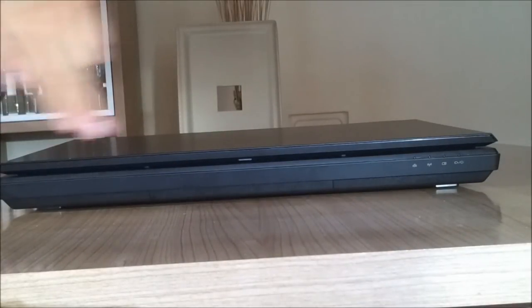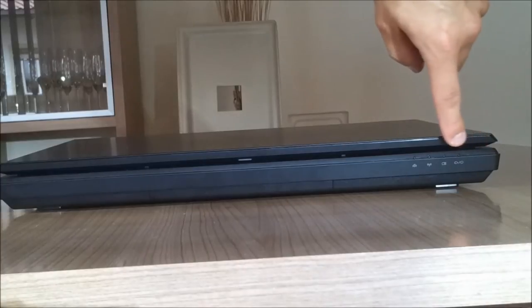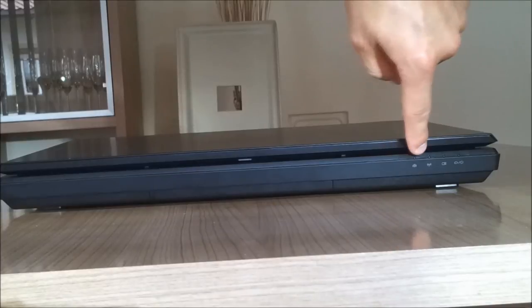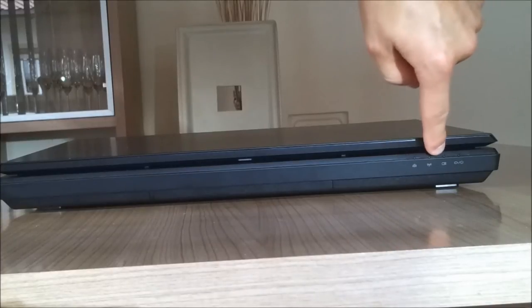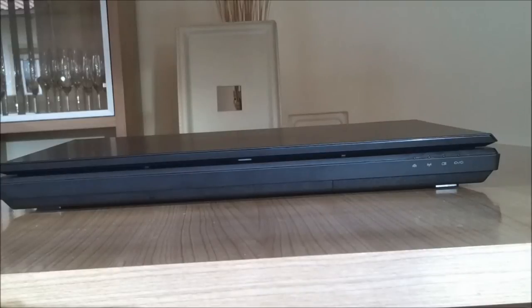Swinging over to the front side — no ports on the front side, that's pretty standard. What you can see are four indicator LED lights: the Bluetooth connection, the WiFi connection, the battery, and the power LED lights.